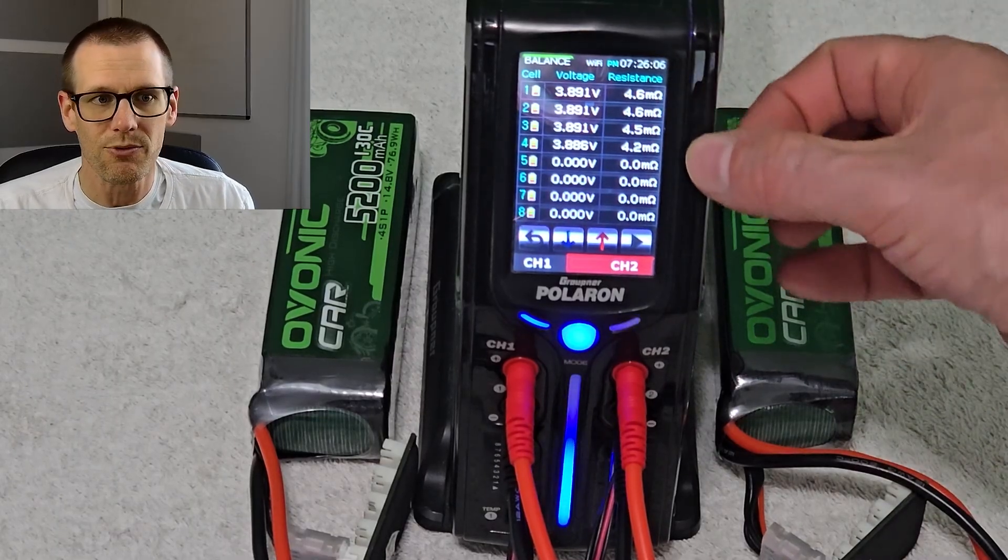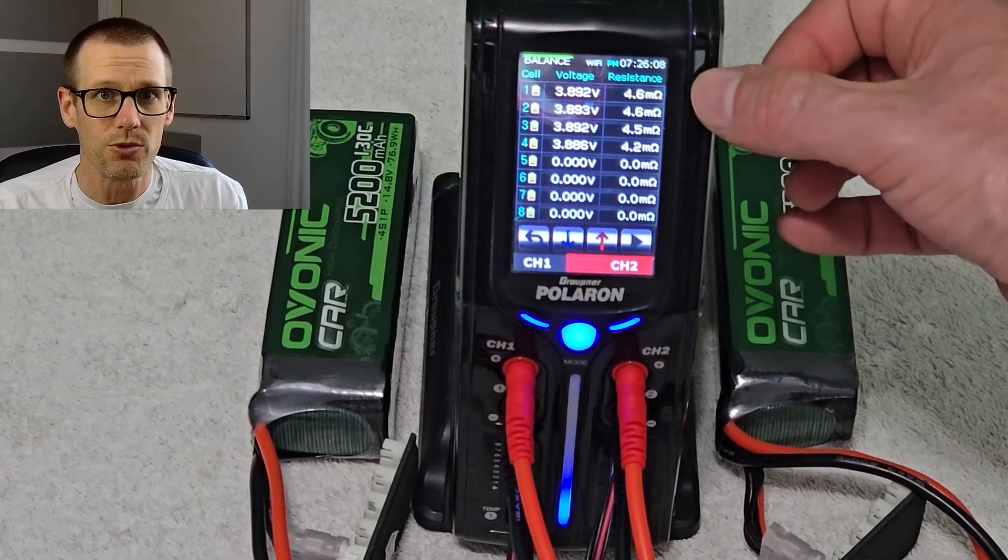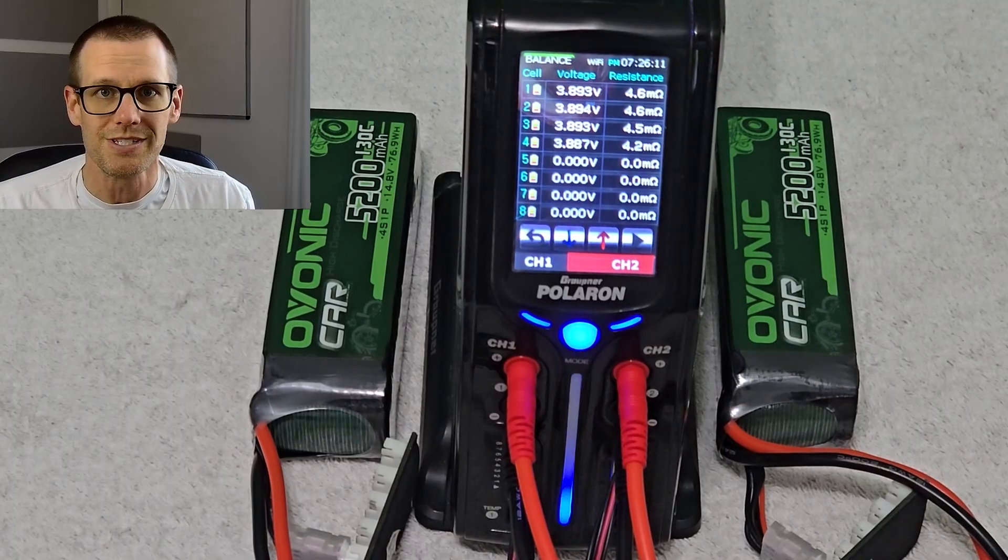Our second pack — we see the cells at 4.6, 4.6, 4.5, and 4.2 milliohms. Now let's take a look and see what that does for our C rating.